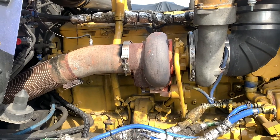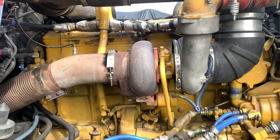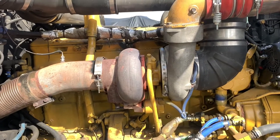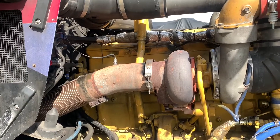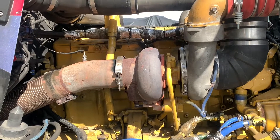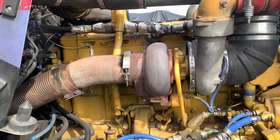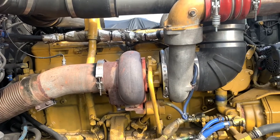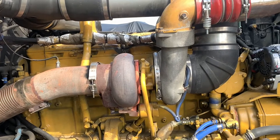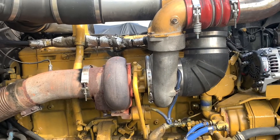We're getting about 27 pounds of boost the way it is, with the screws completely out — we got them sitting in the dash. We're going to go ahead and put this Stage 2 Bully Dog turbo on here. That's supposed to be a bolt-and-go — straight up, just put it on. It should mount up to everything.